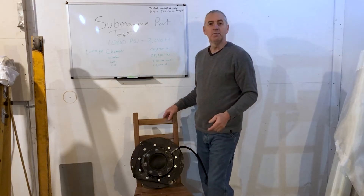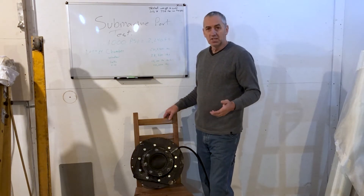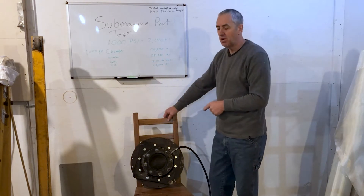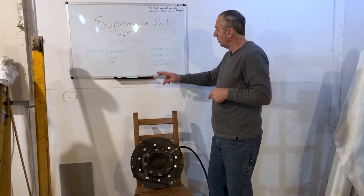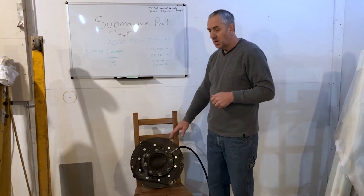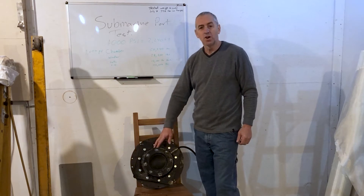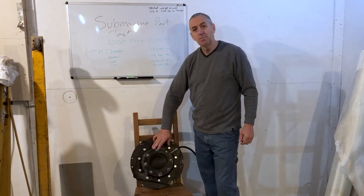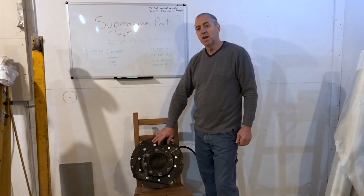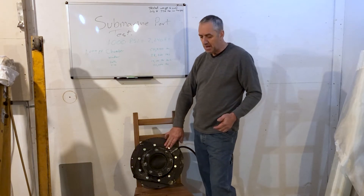That was the limit of the old gauge, so I've installed a new 6,000 psi gauge so we can take it up higher. I have limitations, and they are the bolts. The bolts can handle 12,100 pounds each, and when we pressurize this to 1,000 pounds there's 50,000 pounds of force on the face of the chamber. That means I can only go to 120,000 pounds safely with these grade 5 bolts — I'd have to put grade 8 bolts in to get a greater amount.